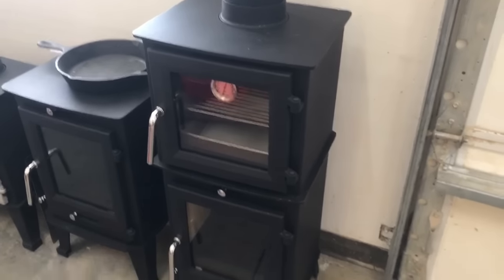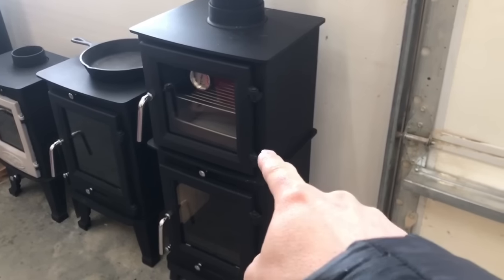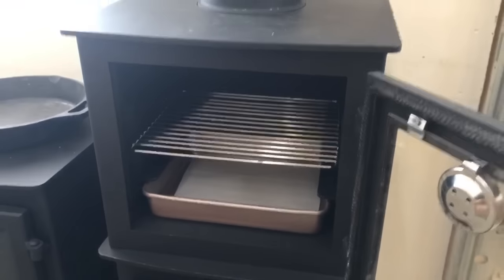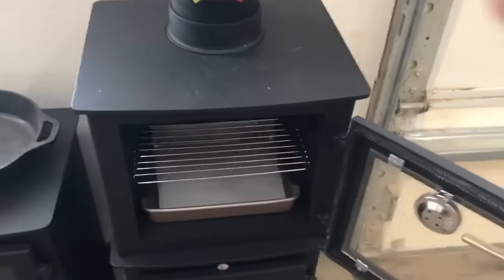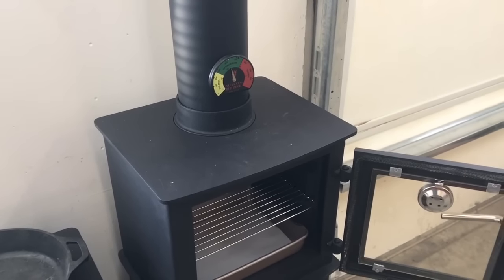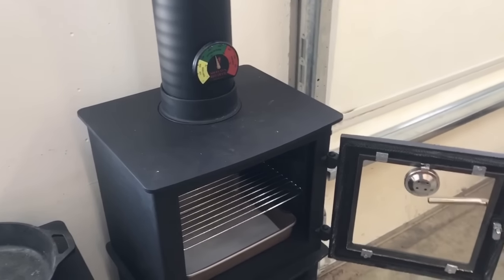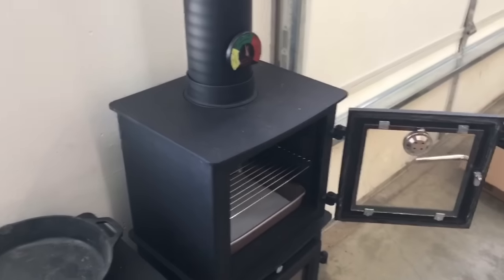The oven sits on top of the 5 kilowatt stove. The flue gases exit through the top of the stove, go around the chamber of the oven, and then exit out the top or optionally out the back. If you want to use the whole top surface as a cooking area with a pan or pot, you can exit out the back with a T. If you have a narrower footprint and still want some cooking surface, you can go out the top as well.